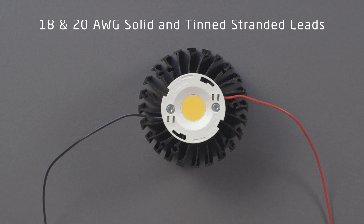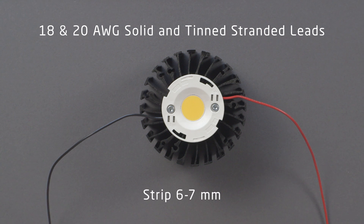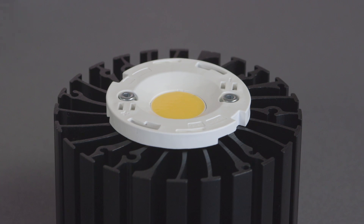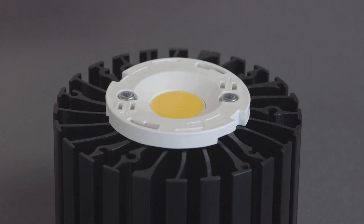BJB holders are compatible with 18 and 20 AWG solid and tin-stranded leads. Make sure the wires are stripped to 6 to 7 millimeters. Insert the leads into the push-wire contacts and observe the polarity marked on top of the holder.